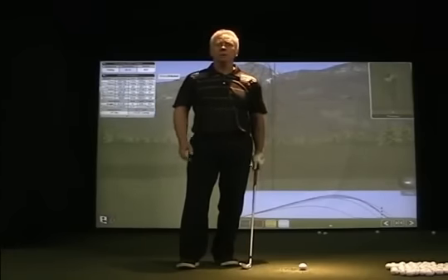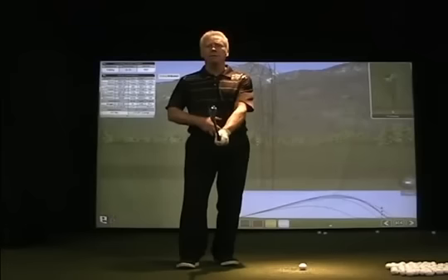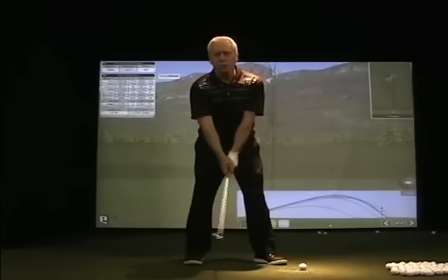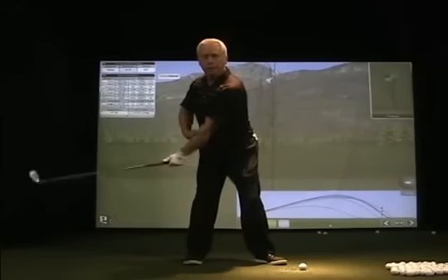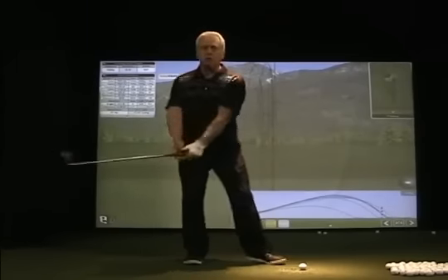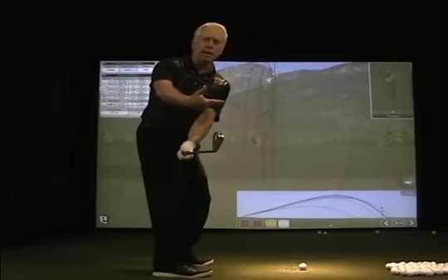We covered setup alignments in video 1 with the alignment of the shaft, the hinge pin, and the shaft connected to the body. We then talked about step 1 to 2, trying to create a nice step in with the right hip pull back and keeping the club head outside of your hands — outside as opposed to inside of your hands.